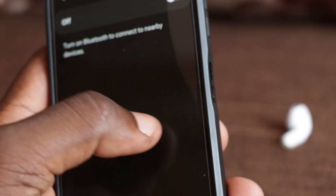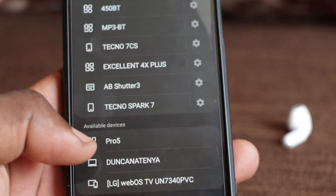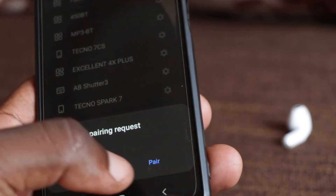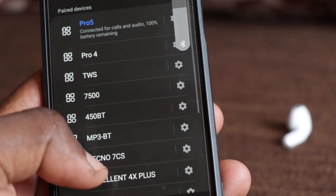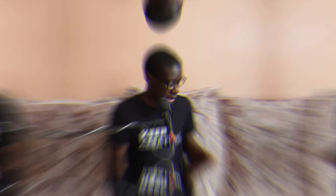To connect the earbuds to your phone, remove them from the charging box — they will turn on automatically. Then go to your Bluetooth settings and turn on Bluetooth. Search for the name 'Pro 5', tap on the Bluetooth name of these earbuds and click pair. They will automatically pair and connect, and you can play music, receive calls, or watch Netflix. They connect to both iPhones and Android phones.